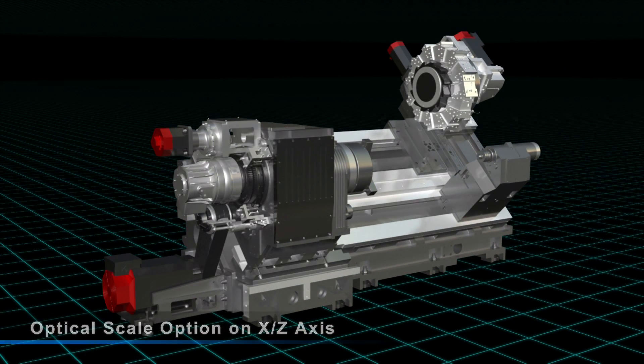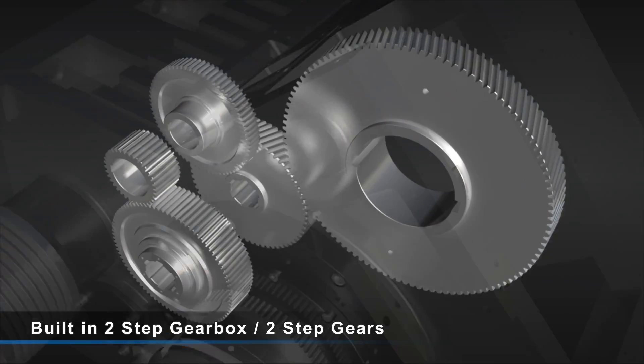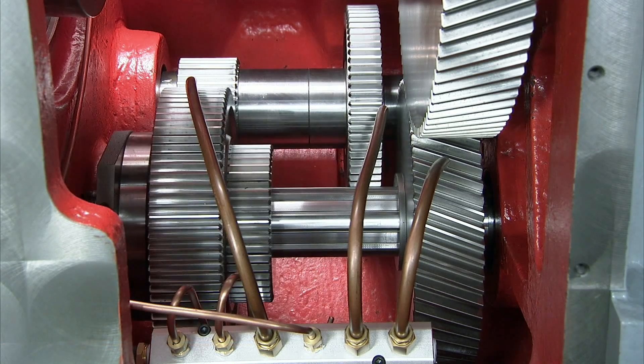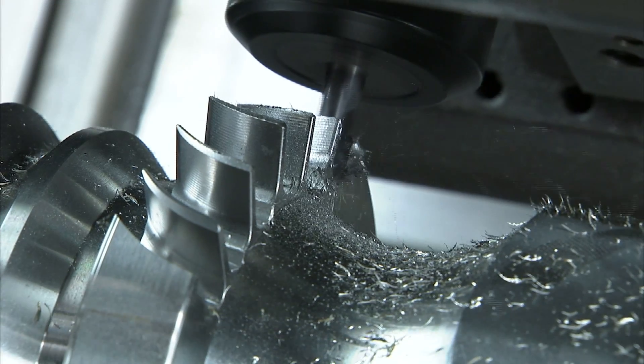The unique spindle features a built-in gearbox with two-step gears to provide maximum torque for machining complex heavy-duty components. Helical gears in the gearbox increase contact area and reduce noise and backlash for precision cutting.